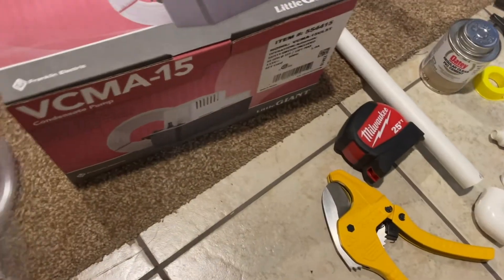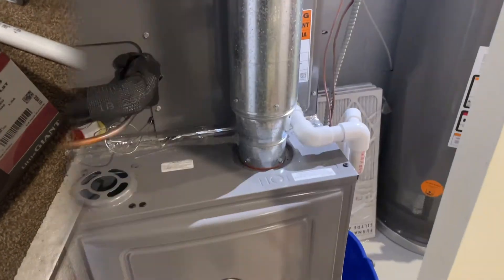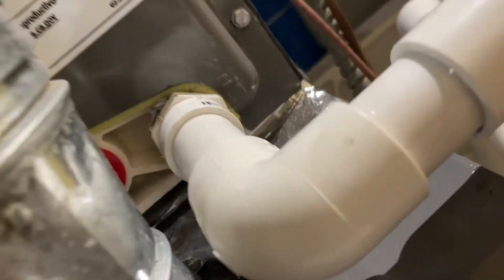This is going to be the whole setup. Here's a quick front view of where I installed it. You can also go on this side — most systems drain there — but you want to go into the lower port, so either this one here or the lowest one.